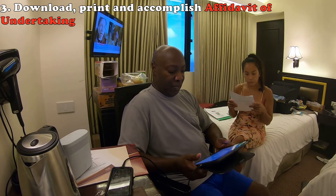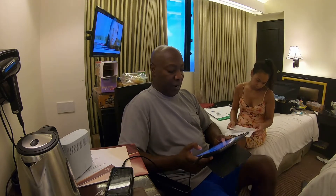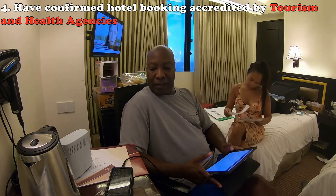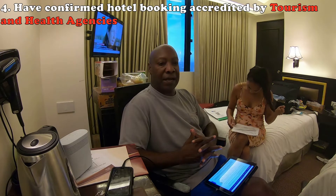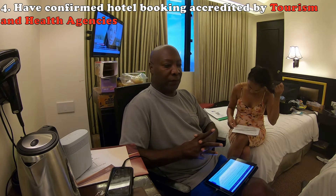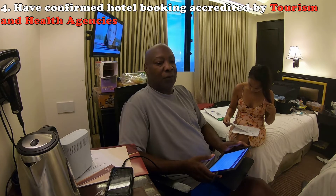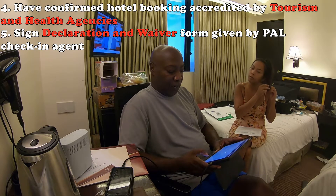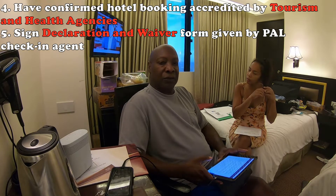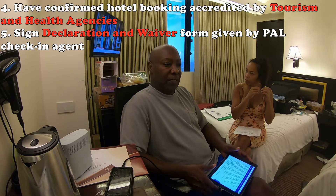Step three: download and print the Affidavit of Undertaking for submission upon arrival in the Philippines. Make sure you write your address and contact details in the Philippines. Ensure you have a confirmed hotel booking for nine nights, as the quarantine is 10 days. They want to see those nine nights of booking. Unless you come from a green-lane country, everybody is on a 10-day quarantine. Also note: in accordance with Philippine regulation, only one person is allowed per room unless you are married or have children — family only.